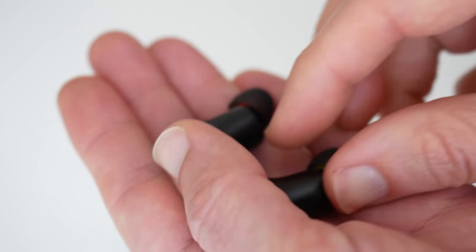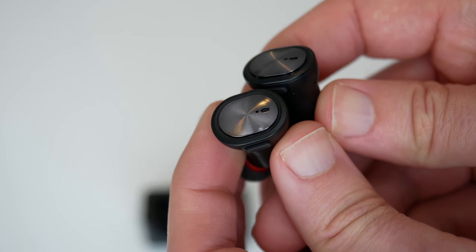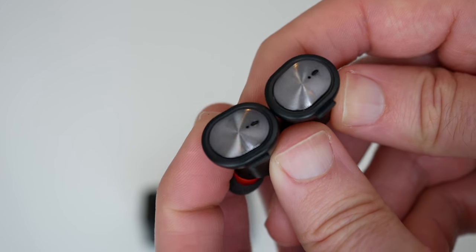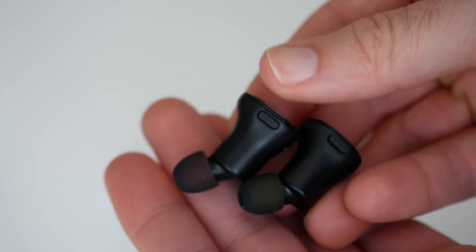These are Bluetooth version 4.1 and that gives you a range of approximately 15 metres, which I think is plenty. I didn't test them at that range, but normal range between myself and my smartphone seemed to work very well indeed. The actual comfort factor is very good, although they are a little bit larger than some earbuds.